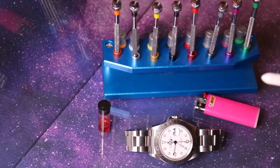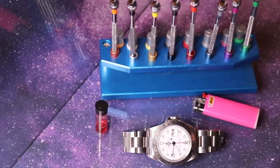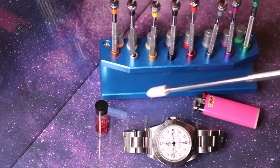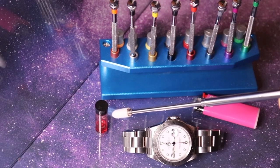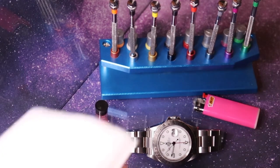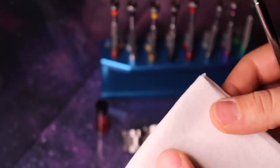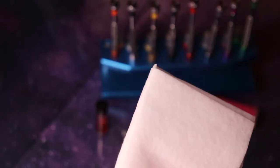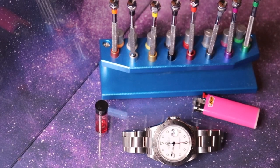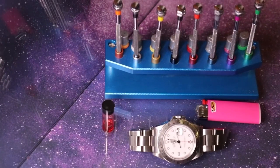Here is what we need today in operation Loctite 222. We need a watch that needs to be sized, a screwdriver set, Loctite 222, and a lighter. In addition, we need a clean cloth to wipe the screws clean and make sure they are free of any debris or dirt before we apply Loctite on the tip of the screws.